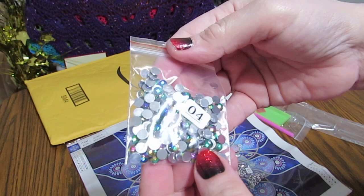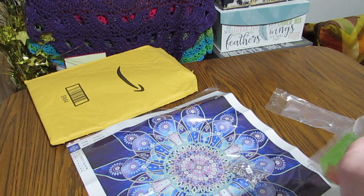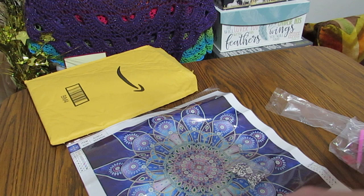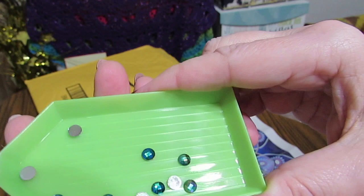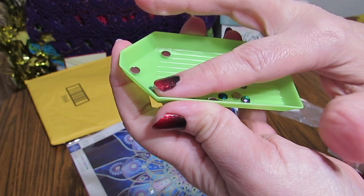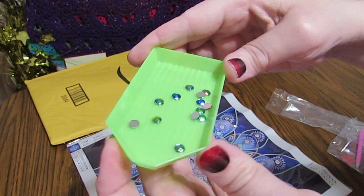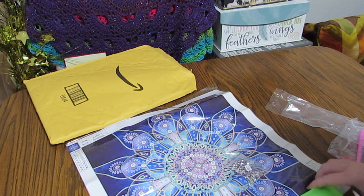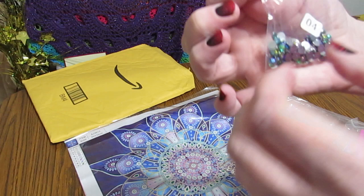And then we have number four. Wow — that is another gorgeous, gorgeous color. Let me put it in the tray because it'll be easier to pour them back in the bag. Look at these — just beautiful. It's picking up green and it's picking up blue. Fabulous. And that one's picking up more of a gold-looking color. I am very, very pleased with this. The number fours are the letter A's on here. This is going to be very simple to do.